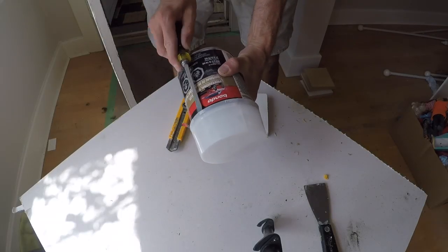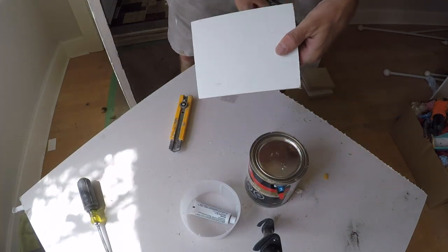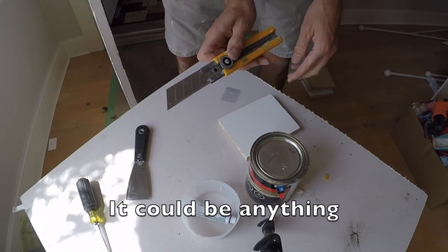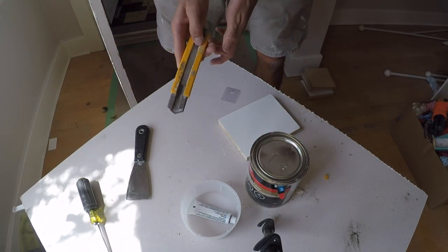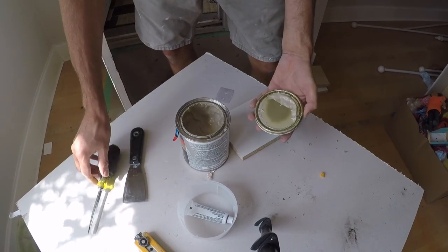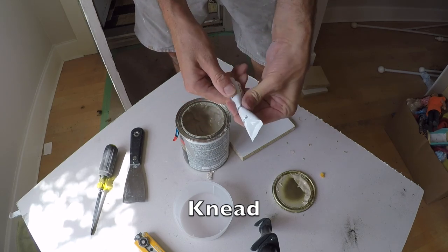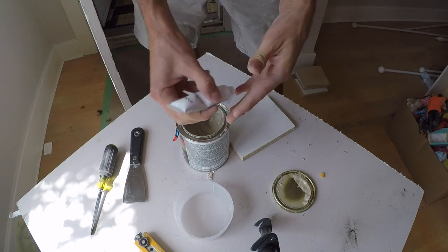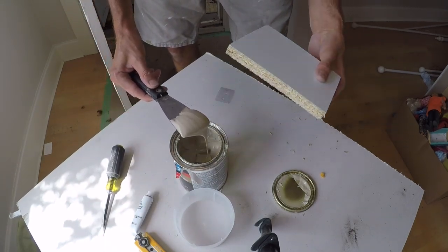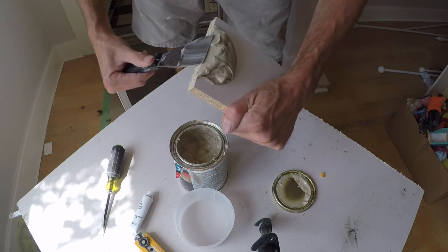A screwdriver is the easiest way to get the lid off of these. Bondo board is just melamine — nothing sticks to it. Putty knife. You want a sharp blade that's reasonably long. Bondo is nasty stuff, and if you have a mask it's a good idea. You're also going to want to knead the cream hardener tube. The ratio for Bondo is roughly a golf ball size amount to an inch and a quarter bead.